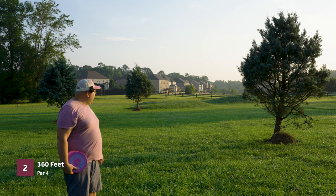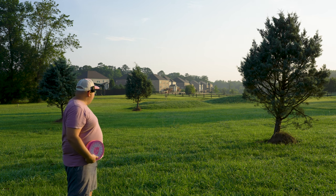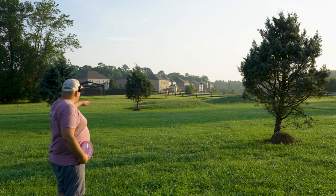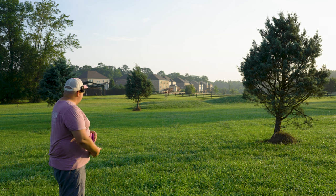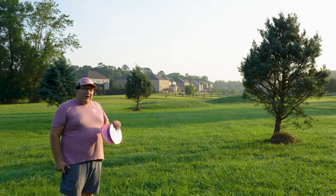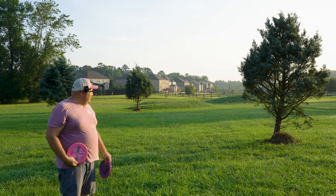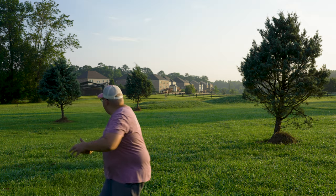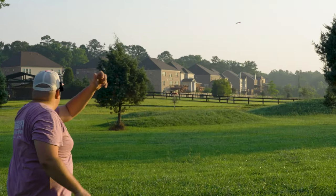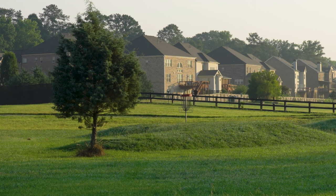Here's a more realistic use case for both of these discs. Hole two at Chattahoochee, par four. We're probably a hundred, maybe 150 feet away from the basket here — about the distance where I would grab an approach disc. So we'll start with the Zone again, then do the Zone OS and see how close we can get to the basket. That's going to be left, but good distance — that's a circle one putt for sure.